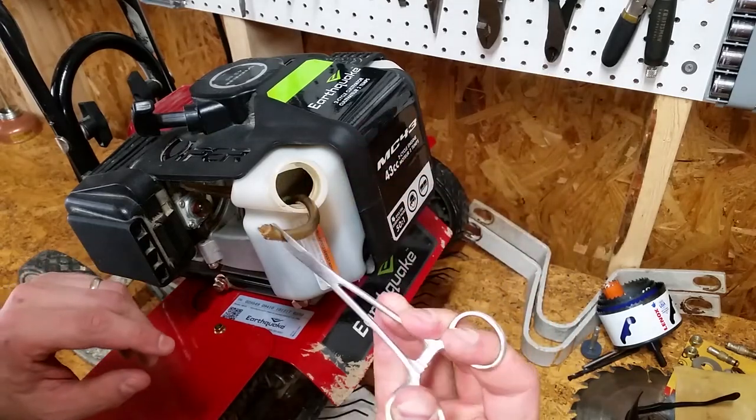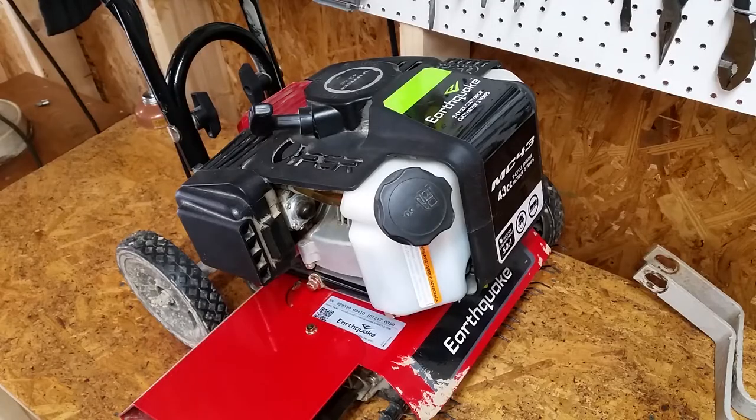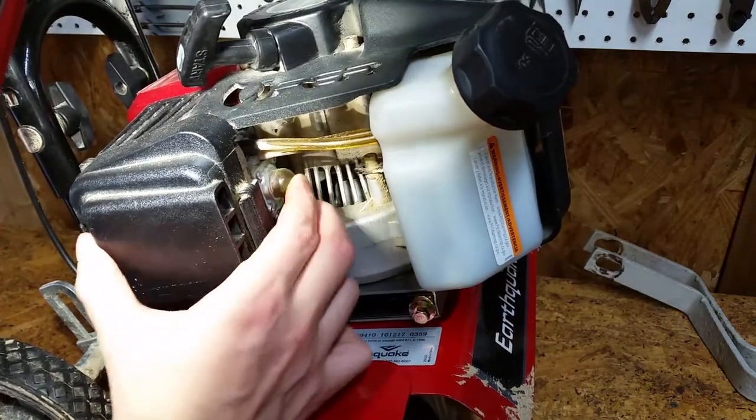Today on Mike Attempts, replacing cultivator fuel lines. I was using the dethatcher attachment on my cultivator and it suddenly shut off. It had plenty of gas but wouldn't start back up. When I pressed the primer bulb, I noticed it wasn't sucking any fuel out of the tank.